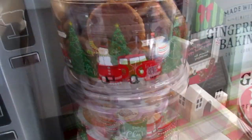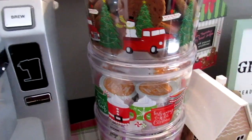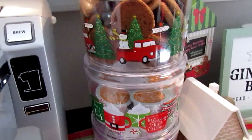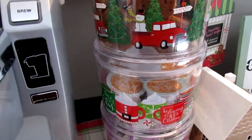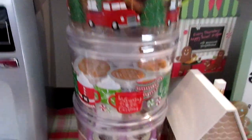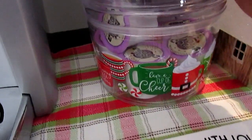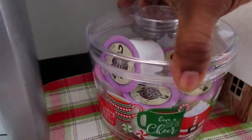You guys have probably seen these at Dollar Tree — my local one finally got them. I really wanted to get all gingerbread ones to match, but I was like, that's wasting money — what are you going to do with these? Unless I gave them away as gifts, which would have been a good idea, but maybe next year. So I have some coffee and cocoa in here; this cocoa came from the Dollar Tree.